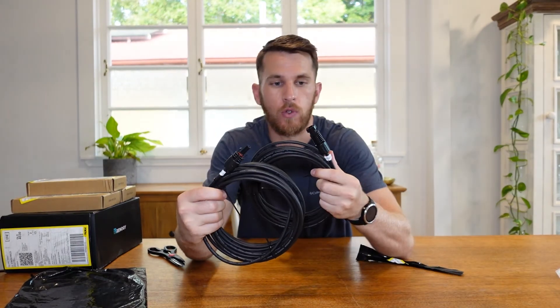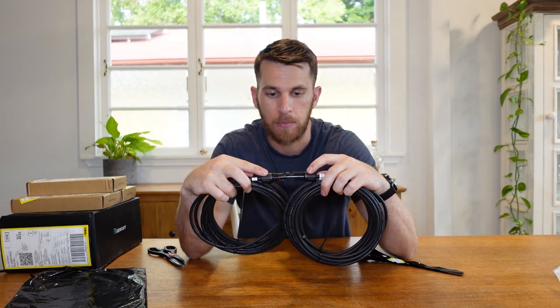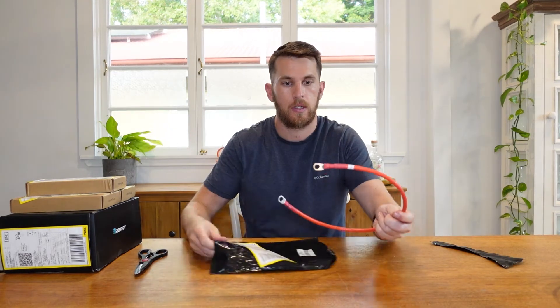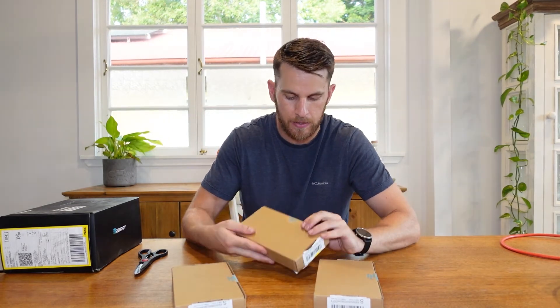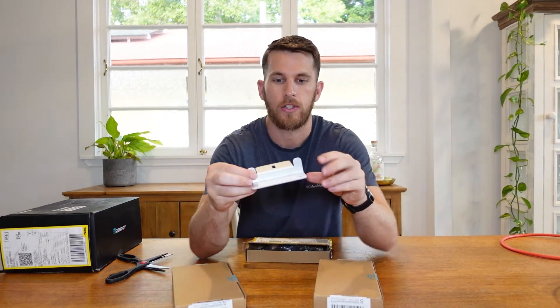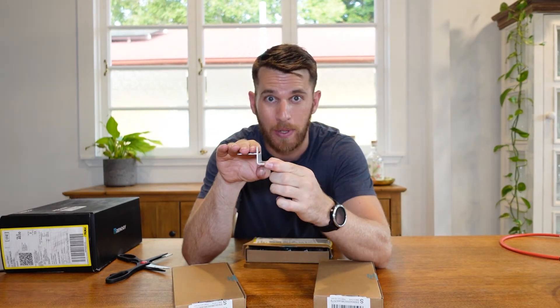These particular cables are to run in between the solar panels themselves. As you can see they have the links here — the male and female plugs that are very easy to connect up. And one last cable here — that is the positive. Once again I'm not too sure why Renogy doesn't just box all this together. These three boxes are all the same — I believe they are the brackets, and yep, here they are. That will go straight onto the van with the solar panels sitting on top.